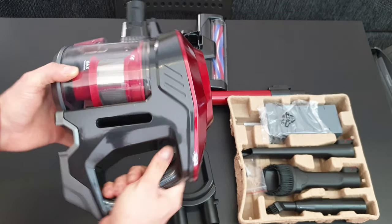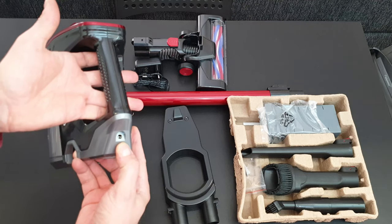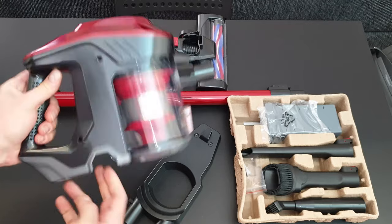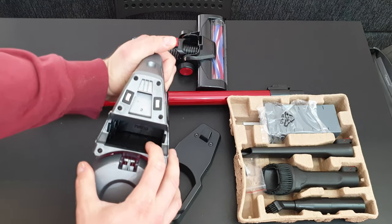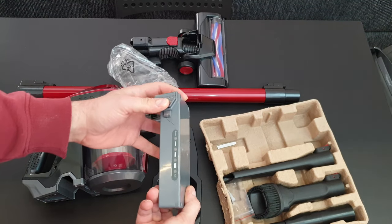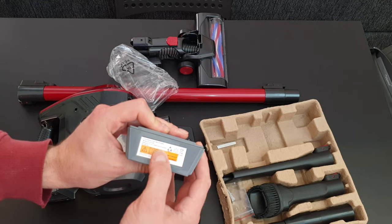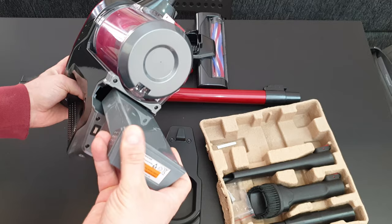We have the handle with a nice grip, the socket for direct connection of the power adapter, and the charging contact for charging on the base station. Here is the battery compartment with an inspection window — inside you can see the contacts for the battery.